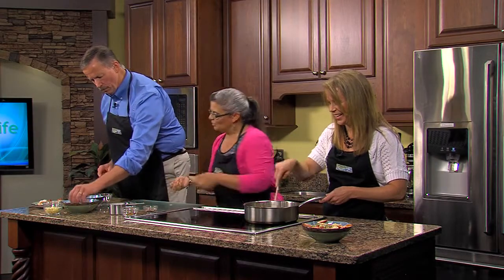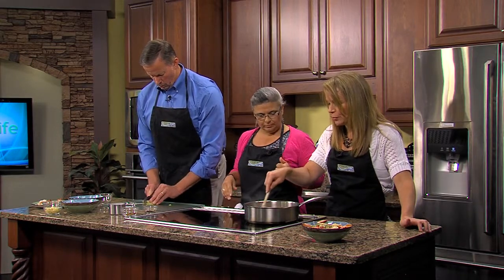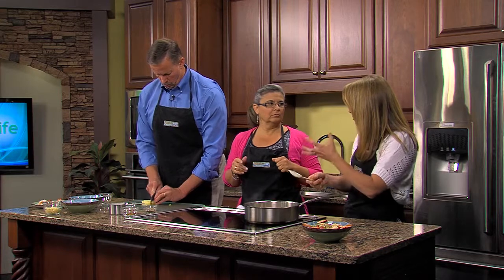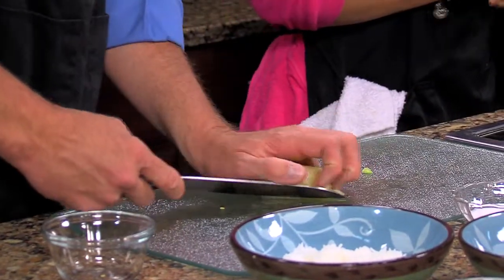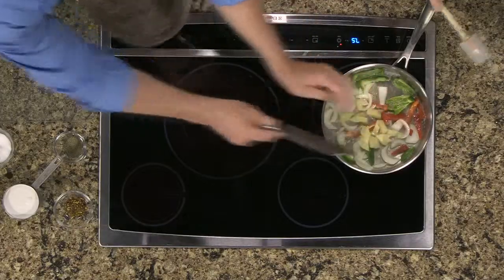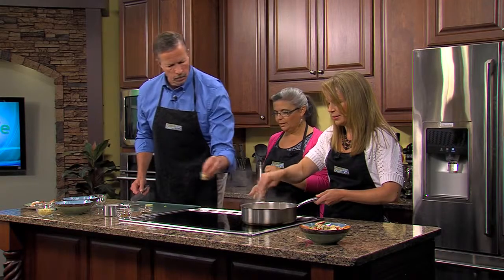Just get them nice and soft. You had mentioned you already cooked the rice — what's the best way to cook rice? I just boil it the way my mother did, just a little bit of salt in it and we're good. We just don't have the time to do it here. So you just cook that all up until the vegetables are nice and tender.